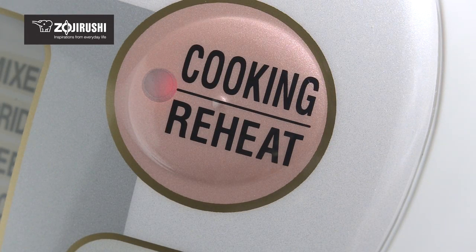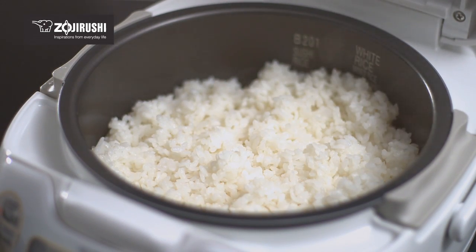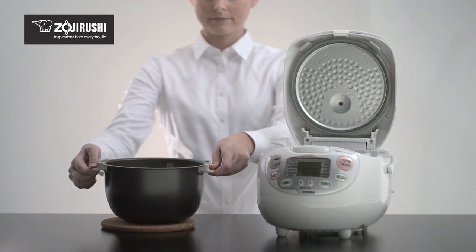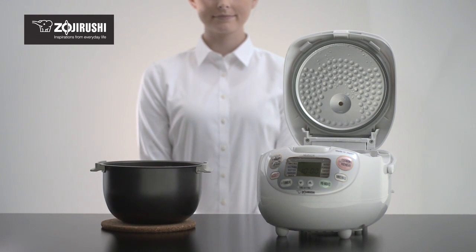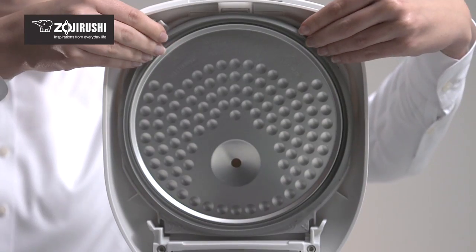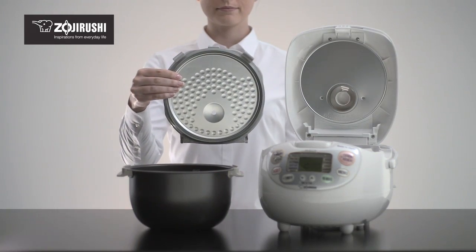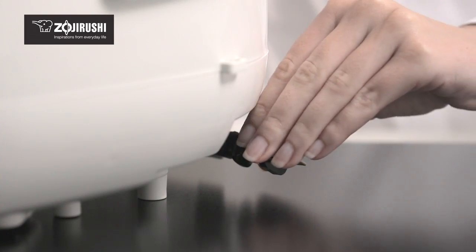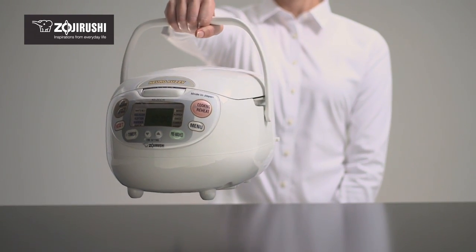The reheat cycle quickly brings rice back to serving temperature. The Stay Cool side handles on the inner cooking pan allow for quick and easy transporting of hot, delicious rice. The detachable inner lid and the inner cooking pan are fully washable and the exterior can be wiped down for easy cleaning. Plus, the retractable power cord and sturdy handle make this machine easy to transport and store.